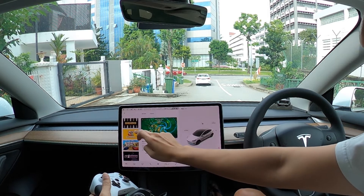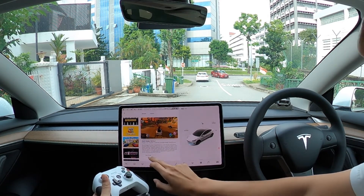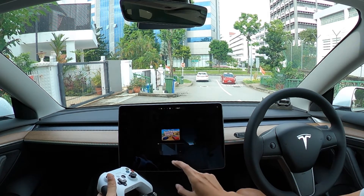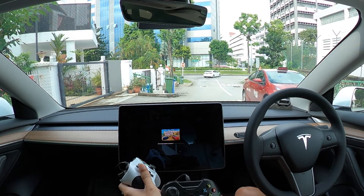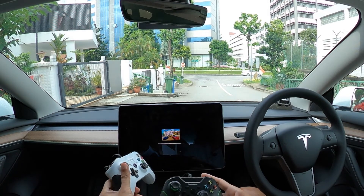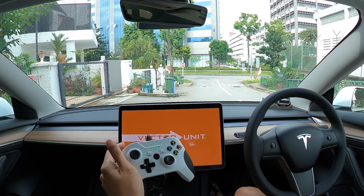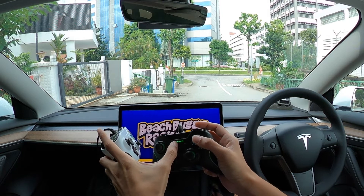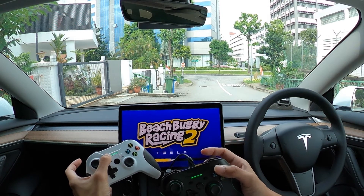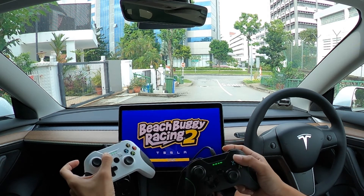The easy fix around this is to pull up an older game like Beach Buggy and click on play game. What happens here is you're using Beach Buggy to register the controllers. Once they're registered, you will see that the lights stop flickering — they actually become a solid green. That's when you know the controllers have been registered by the system.